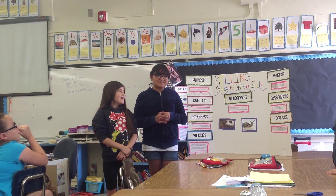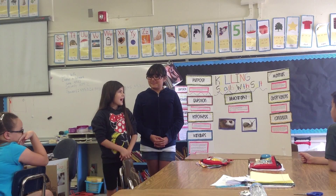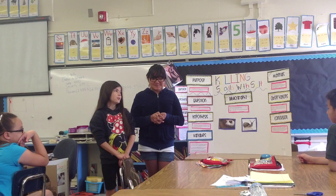The first material that we used was a jar, the second material was a paper towel, and the last material we used was salt.